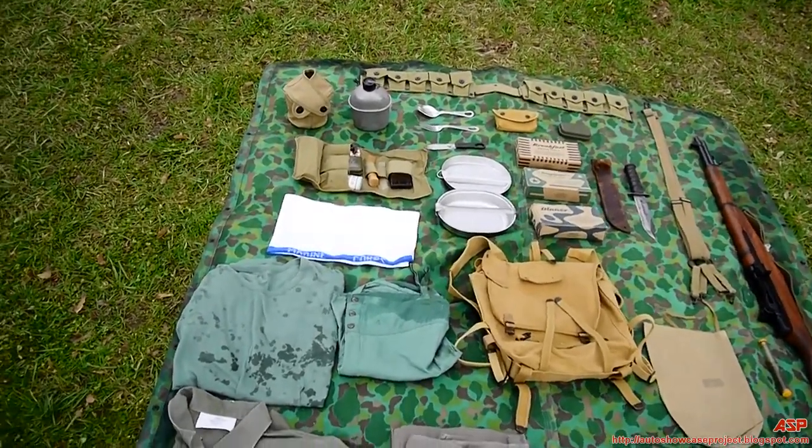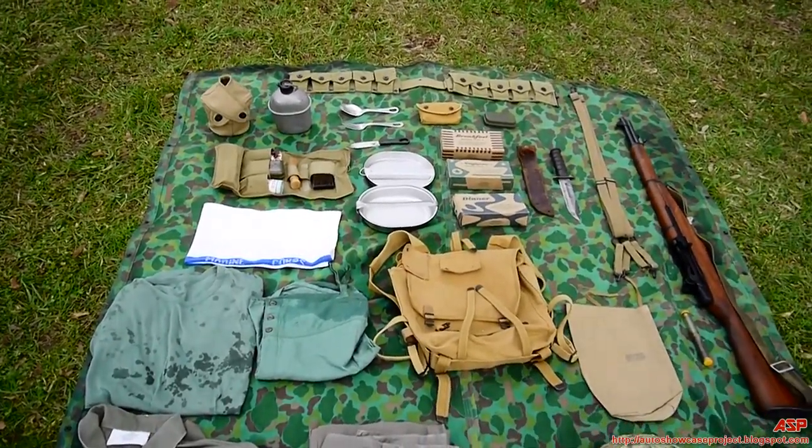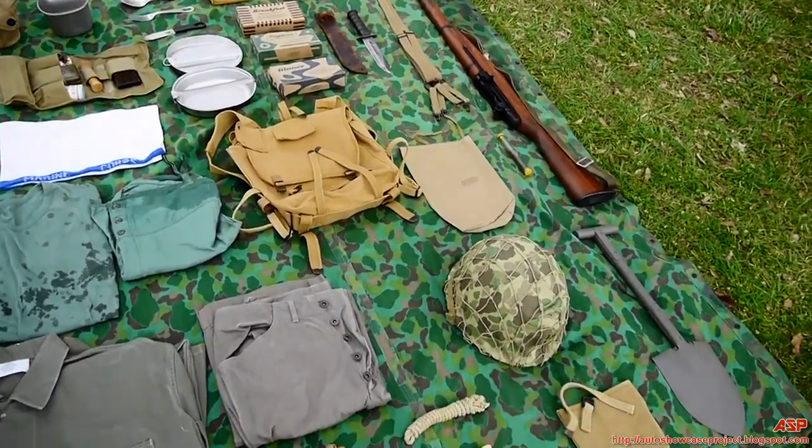Early in the war, 1942, nothing was camouflaged yet. They were still using Springfield rifles. So this would be more late war gear that you see here.